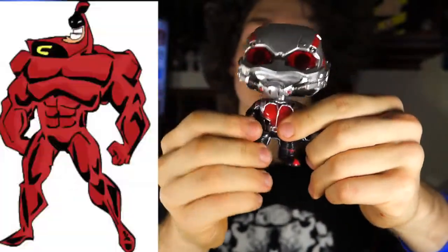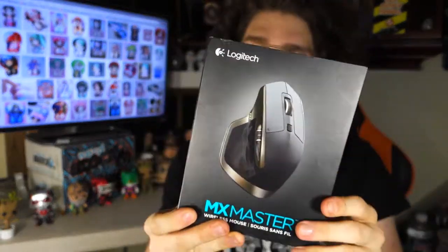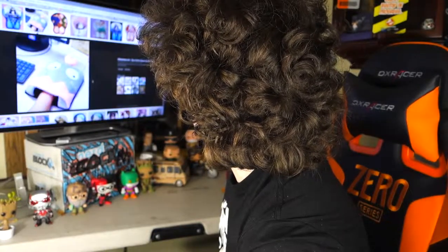The MX Master Mouse — supposed to be the best mouse in the business, and I'm here to answer that question. You like to put your hand in a little cubicle there? Keep your hand warm so when you take it out, it's nice and warm.